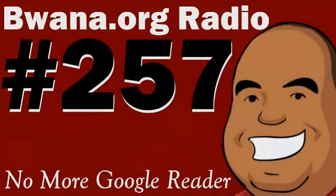Stand by for Bawana.org Radio in 3, 2, 1 — cue the announcer. You've found Bawana.org Radio, your one source for tech news and reviews. Now, almost live from sunny Florida, here's your host, Bawana McCall.